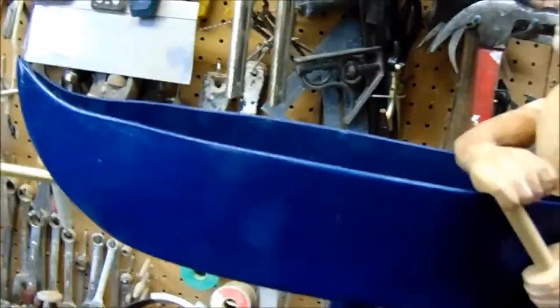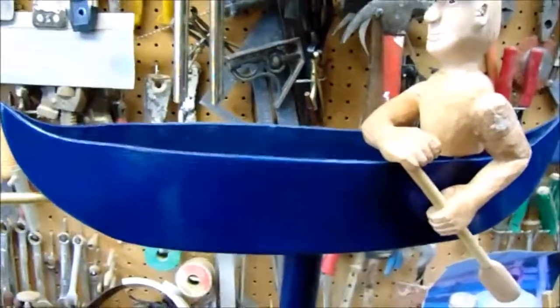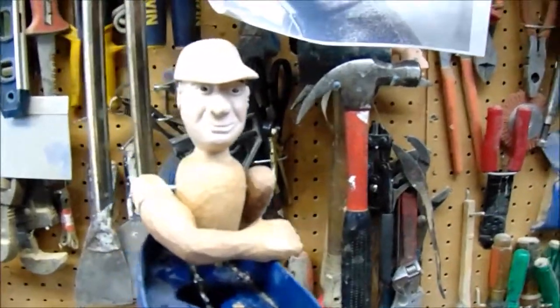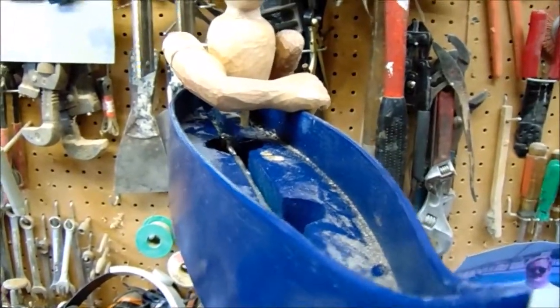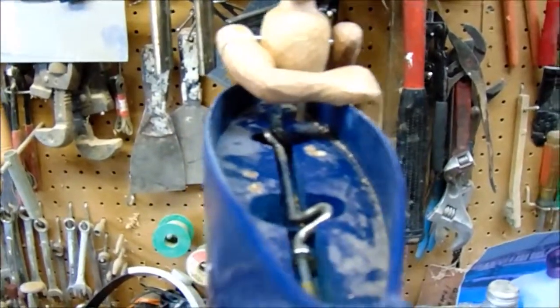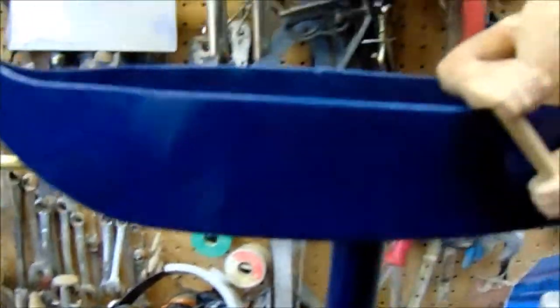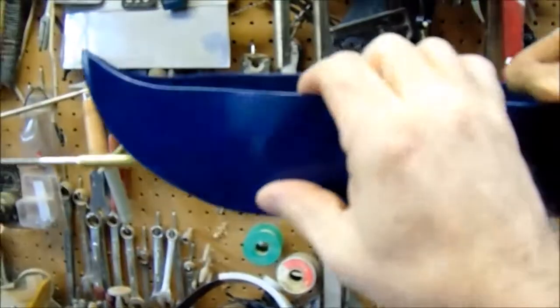I cut out the shape using some eighth-inch marine plywood. I put it on a cookie tray and soaked it in water with a little bit of ammonia. I saw a show on how to make a dugout canoe — it said the natives used to put hot rocks and water inside, and they'd urinate in the water because the ammonia helps the wood bend. So I soaked these cut shapes in that solution for a couple of days; it seemed to help.